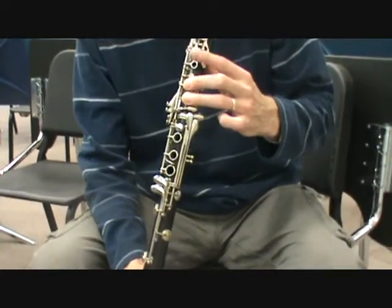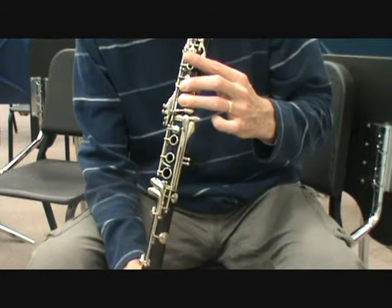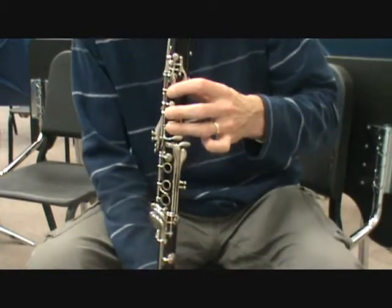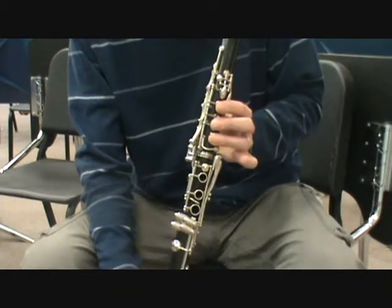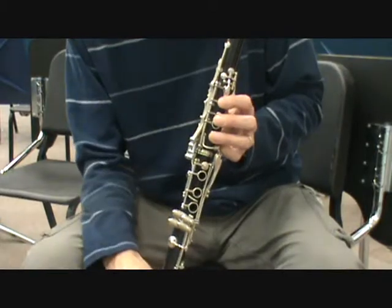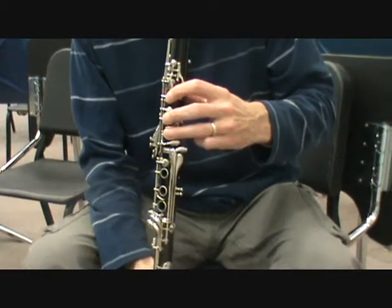The second question would be: is this finger right here touching this key on the side? It comes very close to it, as you can tell. If it touches this key at all, it could open the key, which opens over here. If it opens that key at all, it will let air out and cause squeaking.